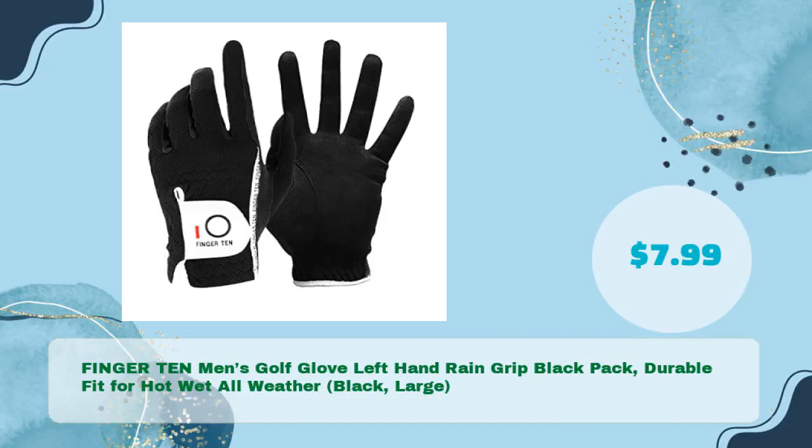Number three: FINGER 10 Men's Golf Glove Left Hand Rain Grip Black Pack, durable fit for hot, wet, all-weather. Black, Large, and just $7.99.